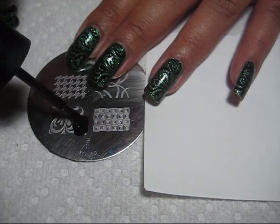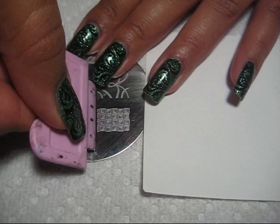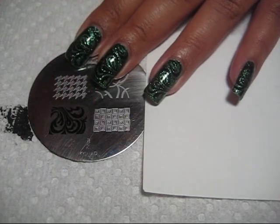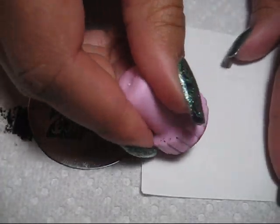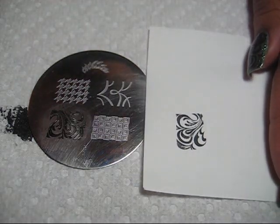I'm going to put some polish just along the top edge up here. Press firmly and scrape against it — you can see it fills in the pattern. Then pick it up on the stamper and stamp it like that on your nail.